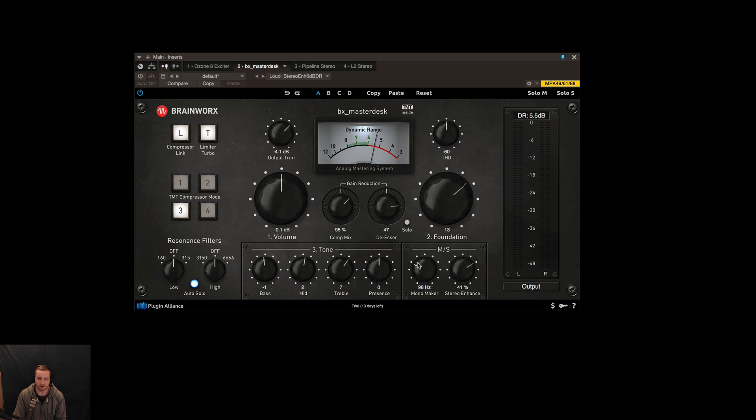This basically lets you make anything below 98Hz into mono, so it starts to make those frequencies mono so that the low end sits right on a subwoofer, or the low end frequencies are really sitting right in general.